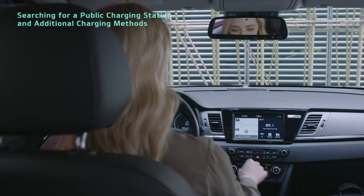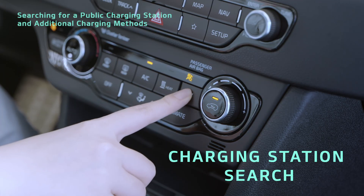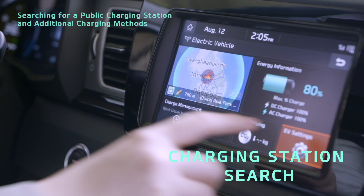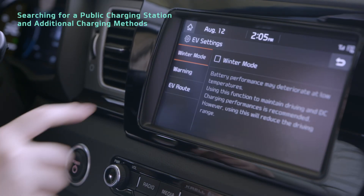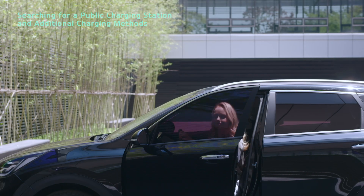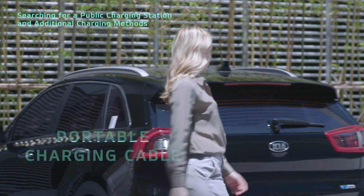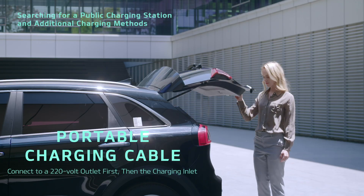The EV settings menu provides an EV charging station search function. In the EV route tab, you can search for charging stations nearby. If the situation is urgent and you can't use a charging station, you can use the portable charging cable.